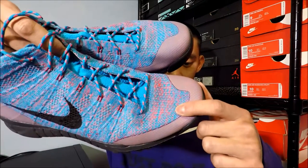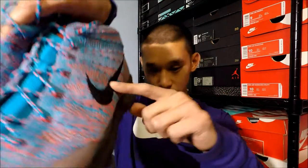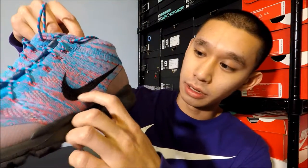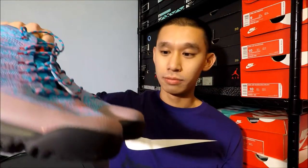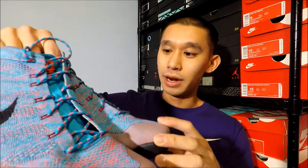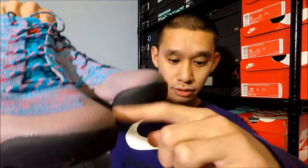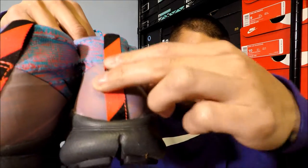They're pretty comfortable. The upper is all Flyknit, and the swoosh on the side is printed on, so there's no black weave or anything. The shoe is super comfortable and super breathable being that it's Flyknit. There's also Hyperfuse around the toe area for durability and the heel, and the heel has a heel counter so there's support behind your heel when walking and it doesn't slip out.